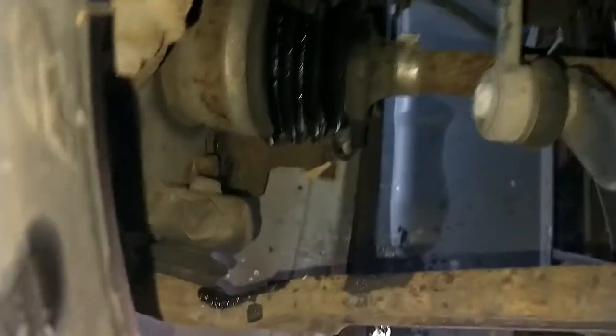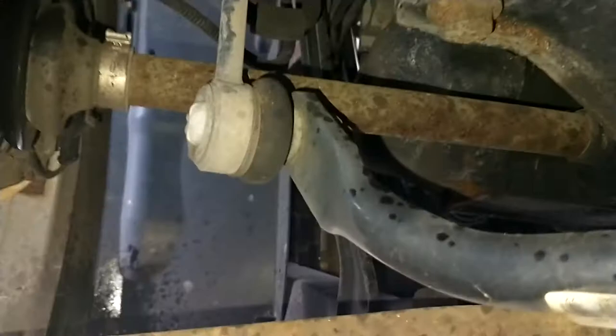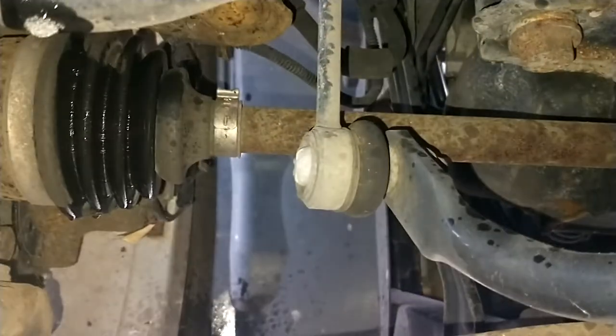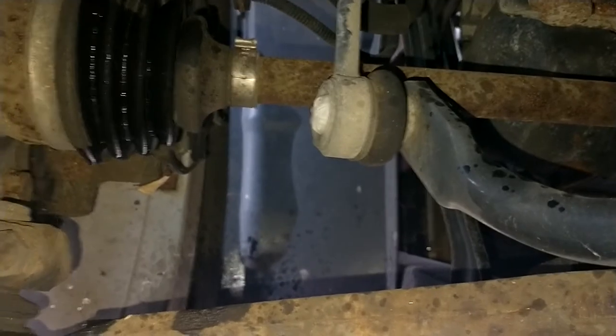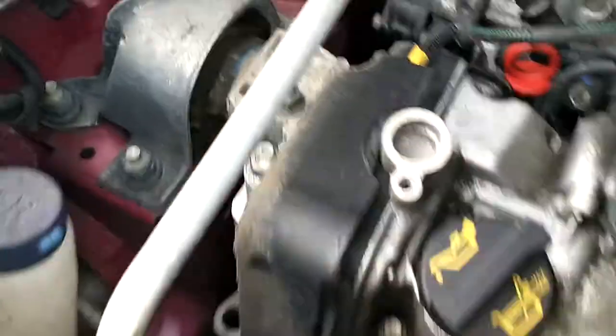Just make sure you don't get it on your brakes — just on the rubber sections. It just softens the rubber up and keeps it in a better state rather than it drying out and cracking.